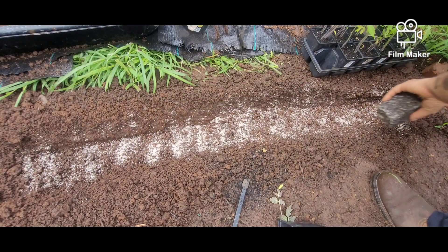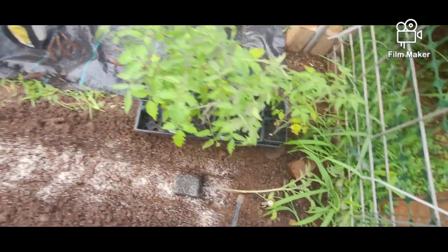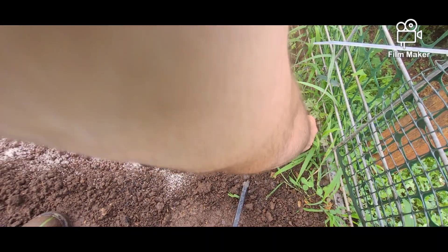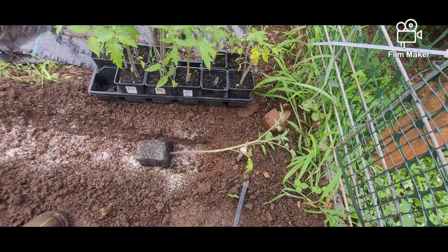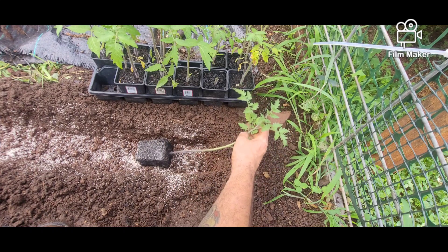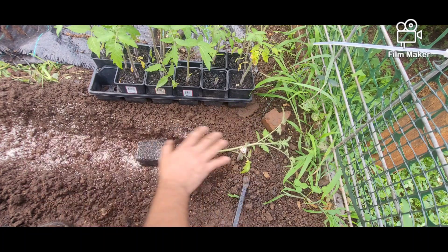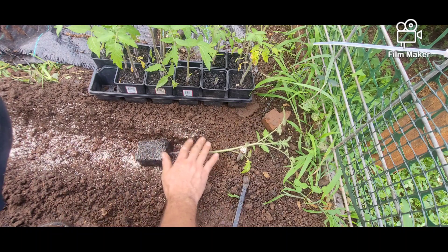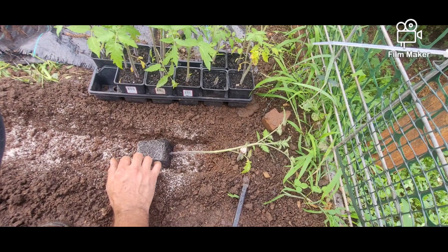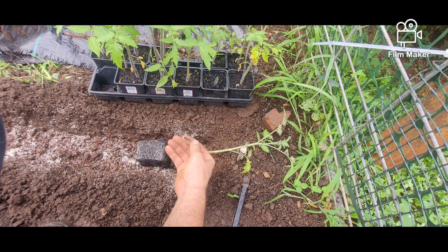Now planting them. This one we're going to go this way, and we'll do that all the way down. Even though it's laying down, when the sun hits it by tomorrow or the next day, it'll be sitting up. That's what we want, that's how we're going to do all of them. The mycorrhizal inoculum is going to help promote the roots. It breaks down the food in between the roots and the soil, where the roots touch the soil — we call that the rhizosphere. That's where all the action and magic happens. The mycos really help to boost that along.